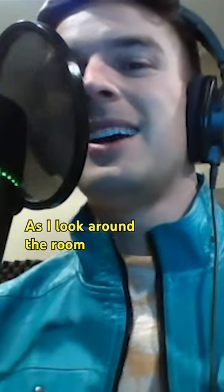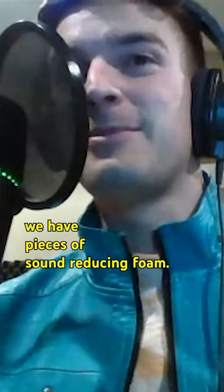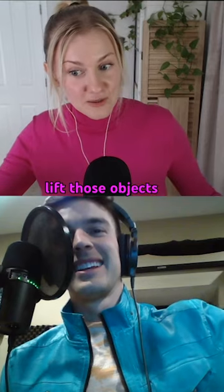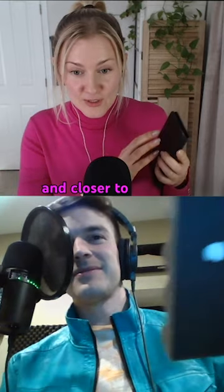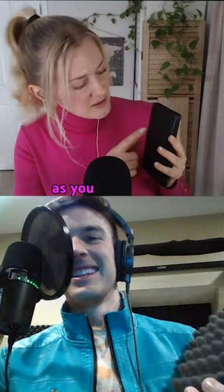As I look around the room, we have pieces of sound reducing foam. So you can lift those objects up and close them to the microphone, and then just gently make noises as you describe them.